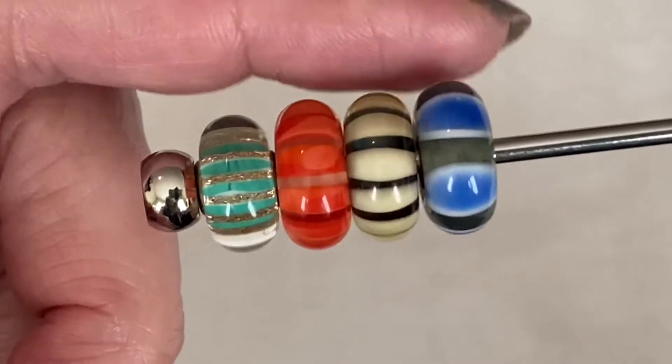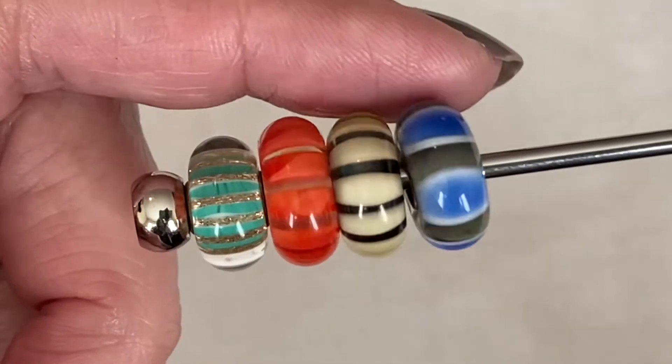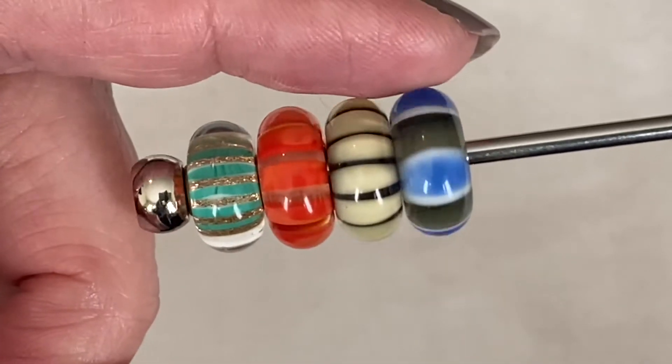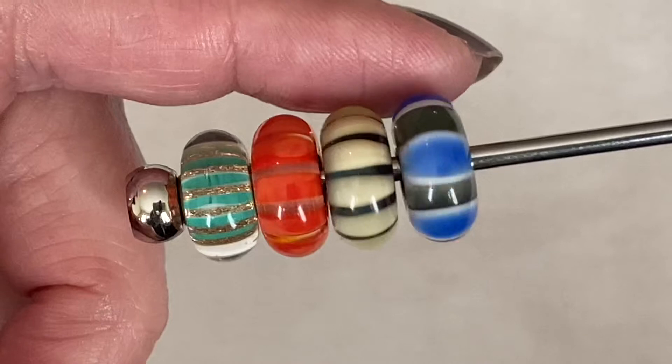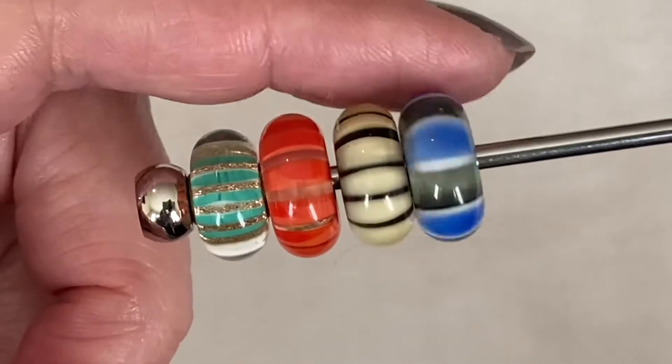And then the last bead I got in the 60% off is the Blue Symmetry. I've seen some with more blue and less gray, and it goes the other way too. I don't have a lot of blue in my collection, so I thought this one would probably be useful in adding that touch of color.